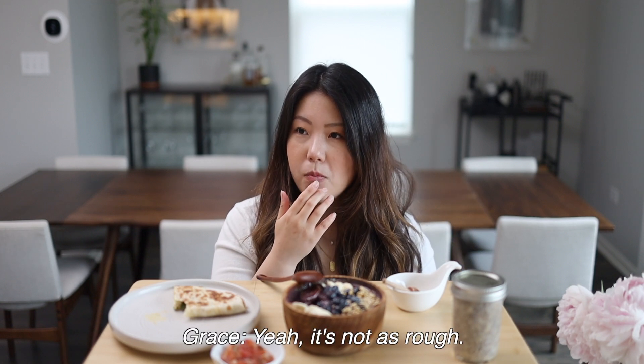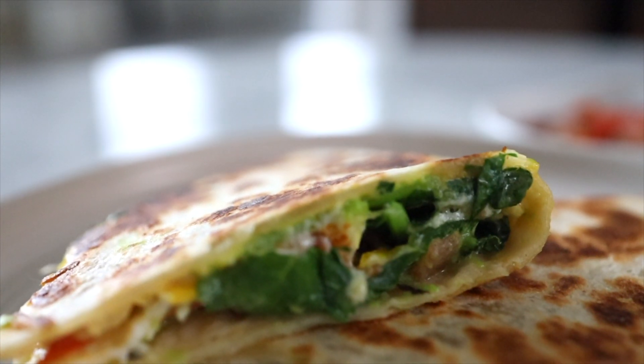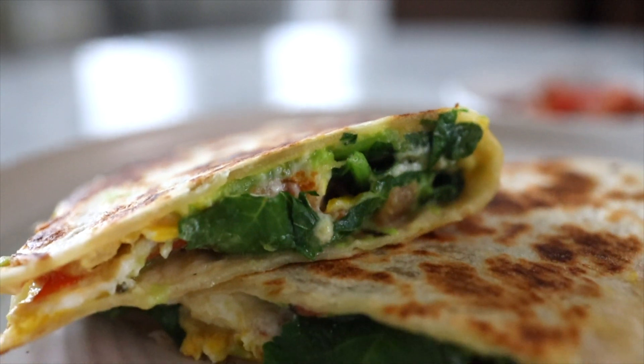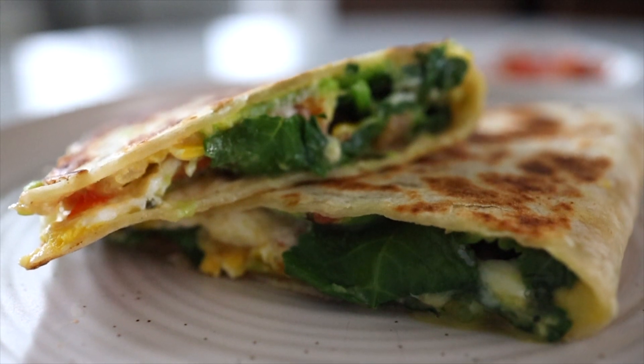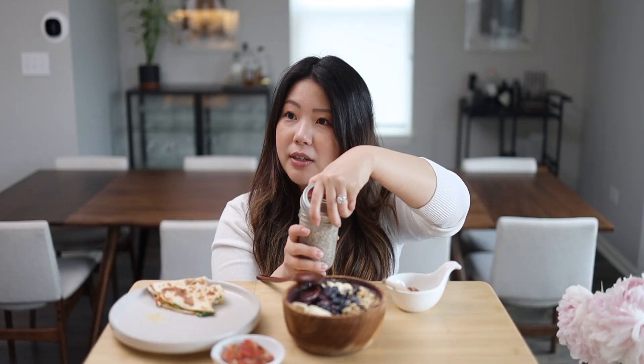I've been really liking baby kale — it's not as bitter and rough. This quesadilla is really good; it's like a one-pan recipe. You don't have to sauté things, take them out, add something — you just pile it all up on top, flip it, fold it, and you're done.